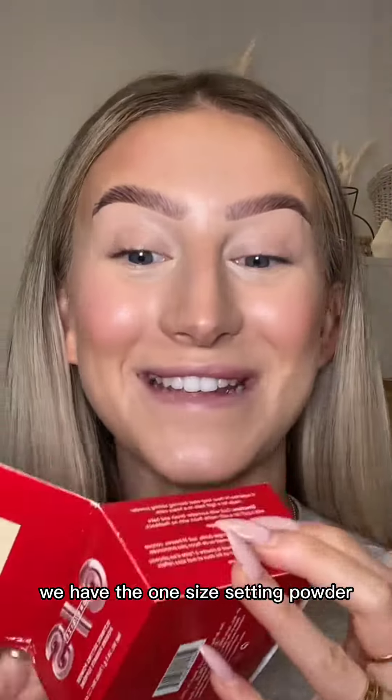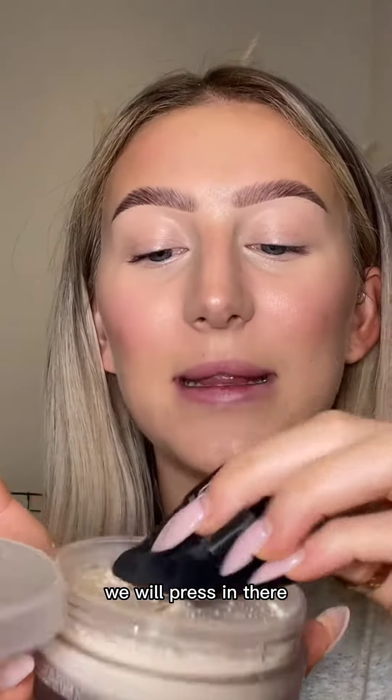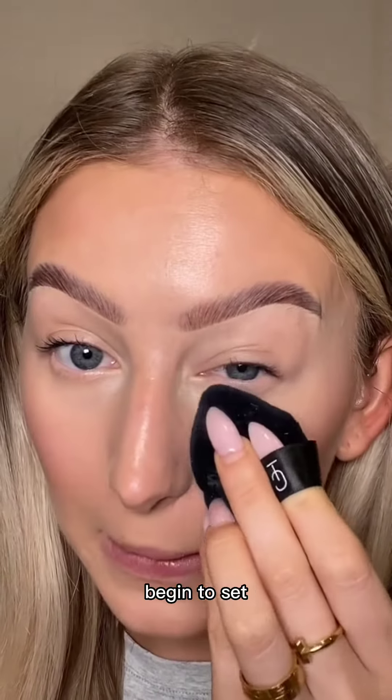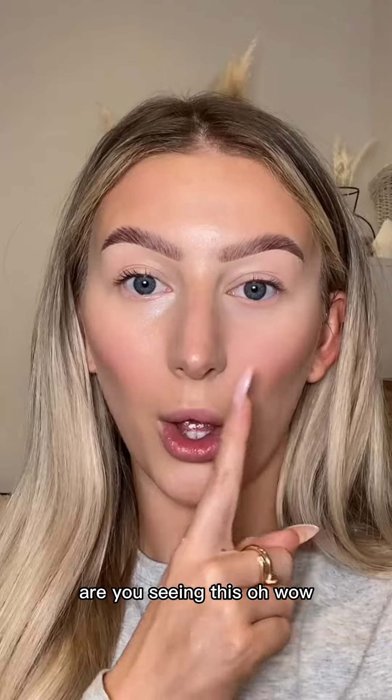We have the One Size setting powder — she's so big. Always on a Trigwell powder pour. We will press in there and we will tap off the excess. We're getting set. Are you seeing this? Are you seeing this? Wow.